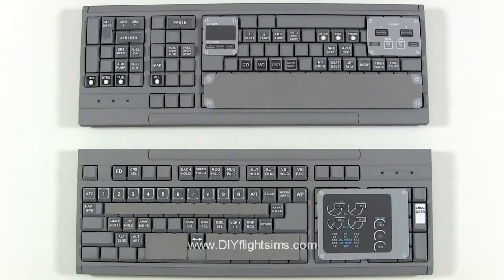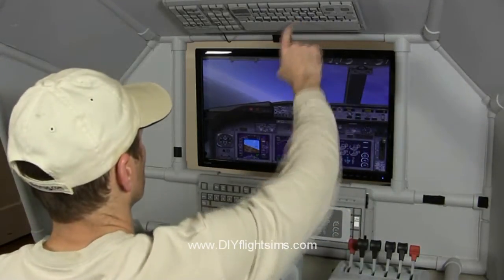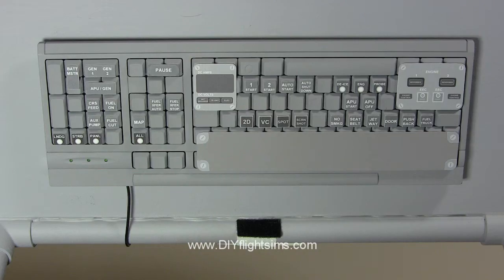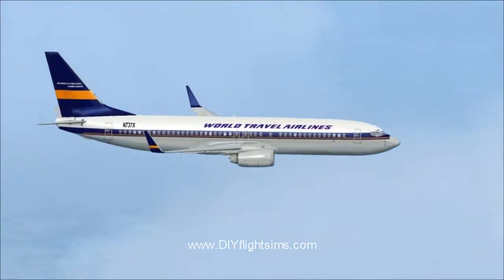The DIY airliner keyboard modification is one of our most popular projects. You use two standard USB keyboards and make them into an overhead panel and mode control panel for the FSX default airliners. I'm Matt Thomas. I published the DIY video and instruction manual for this project back in 2009.